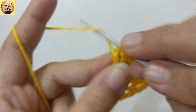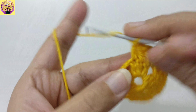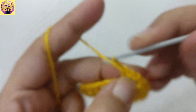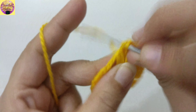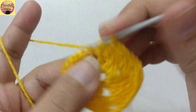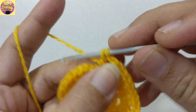Now on the top of next 3 double crochet, we have to make 3 double crochet, then 2 more double crochet into the chain space of 2, chain 2 for chain space, and 2 more double crochet into the same chain space. Again, we have to make 3 double crochet on top of 3 double crochet, 2 more double crochet into the chain space of 2, chain 2 for chain space, and 2 double crochet into the same chain space, then 3 double crochet on the top of 3.